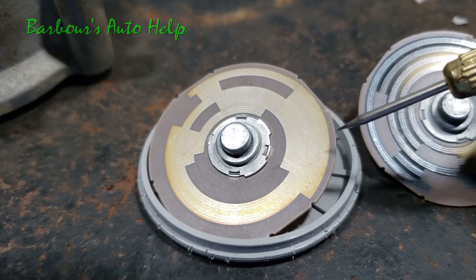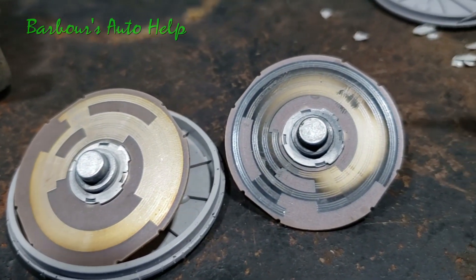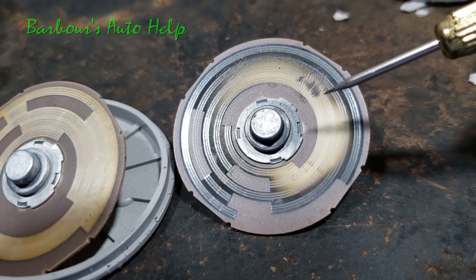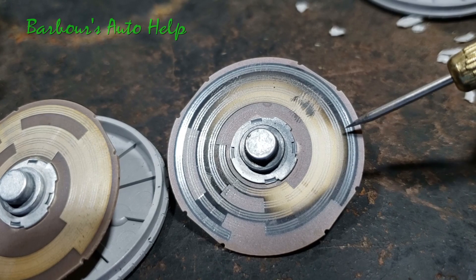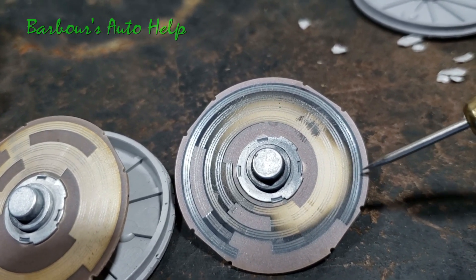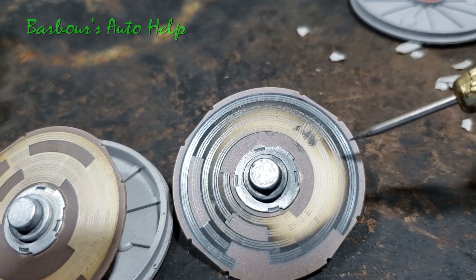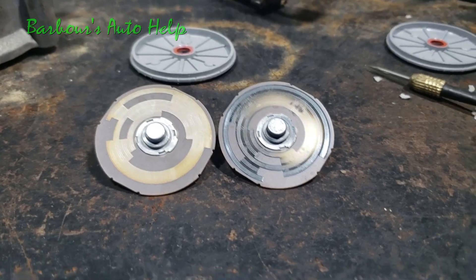Now this is the plate that came out of the bad unit, and I really shouldn't have to explain what's wrong with this one. You can see there are places where some of that metal is actually missing, and some places where it just looks burnt up. In some areas you wouldn't have continuity between these runs because of missing metal or just burnt, charred material. That's your bad one.